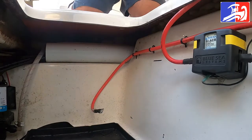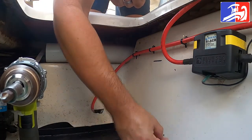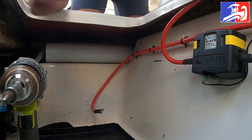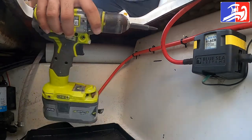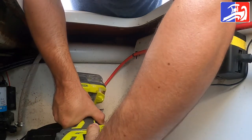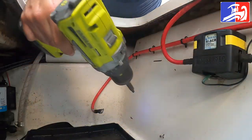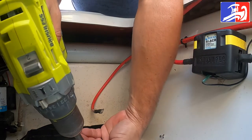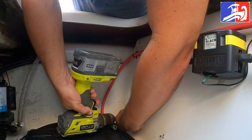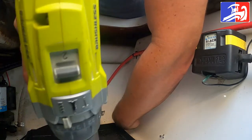Step number five: we're gonna screw in the bottom two screws. It's gonna go there. First we're gonna start the bottom screw and then the top two after. Okay, that was screw number one and screw number two.